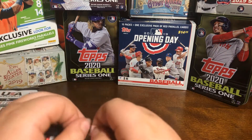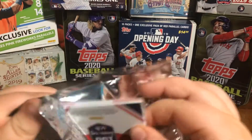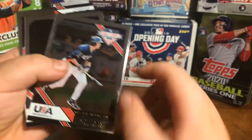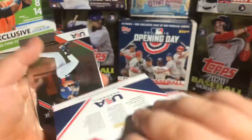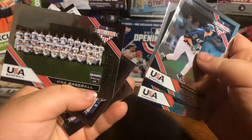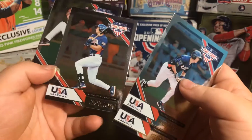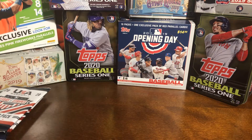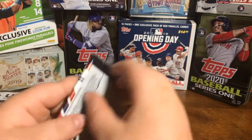These Panini packs are way harder to open, so excuse me if it takes a little bit. Whoa, these cards — the names are down here and it's kind of hard. So we don't have our hit. It's a checklist card, a checklist of the Collegiate USA 2020 USA. The rest of the cards in that pack were nothing really anything that well. If I do miss a card here, because I don't really follow the USA or whatever, just leave it down in the comments.